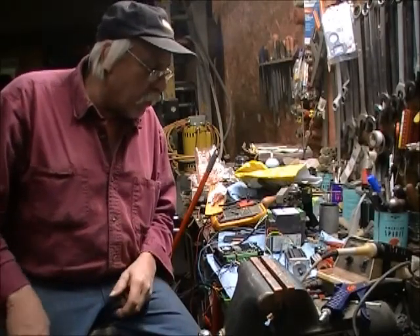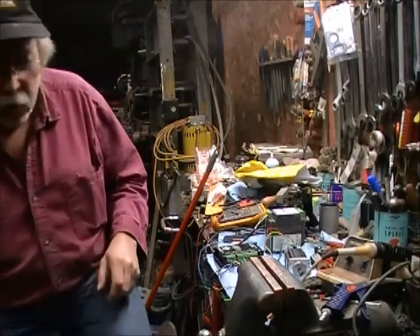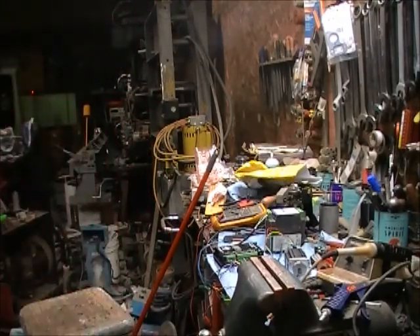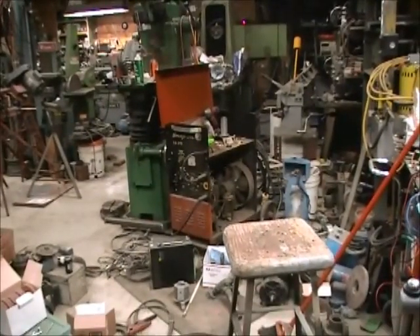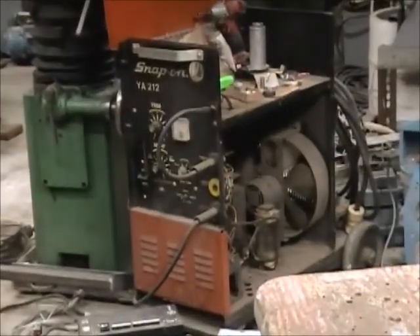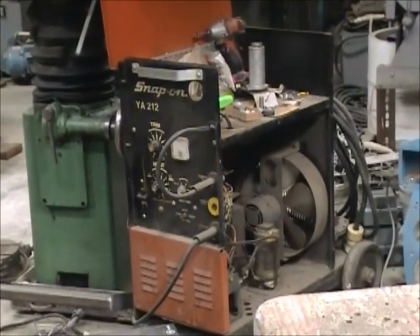It's actually a good welder — it's a transformer welder. I'll show you it in a second; I've got it all apart right now sitting right over here. It's a Snap-on welder with the side off it. It's got about 30% duty cycle at 200 and some odd amps. It's a good strong welder, but the wire feeder in the thing is lousy — it doesn't work right.